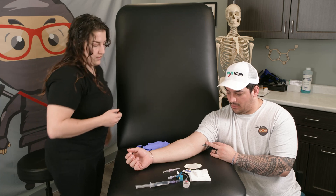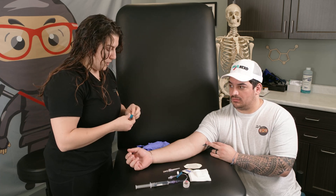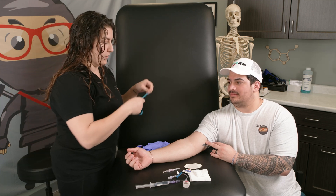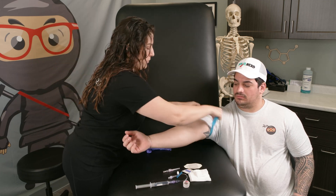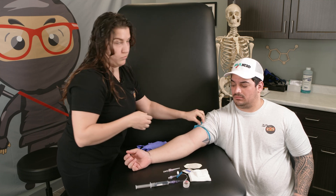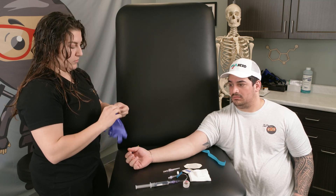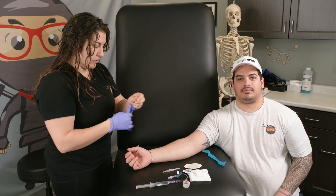Now what we're going to do is have the patient in a position that they're comfortable in. We have the arm laid out and I'm going to put the tourniquet on. When you apply the tourniquet, you want to make sure that it's tight, applying pressure, and you want a quick release so that later we can release it with one hand. I'll leave that there, comfortable, because you don't want to leave the tourniquet on for too long.